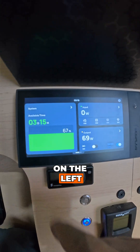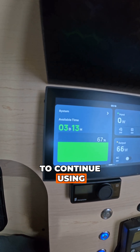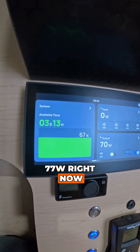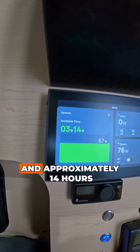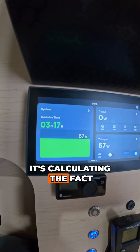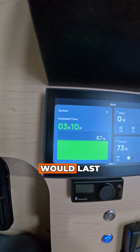Starting here on the left, we'll see that the system right now is at 67%. If we were to continue using the system at its current draw, which is about 77 watts right now, we would be able to use the system for another three days and approximately 14 hours. It's calculating the fact that we have nothing coming in, we have power going out, and this is how long the system would last.